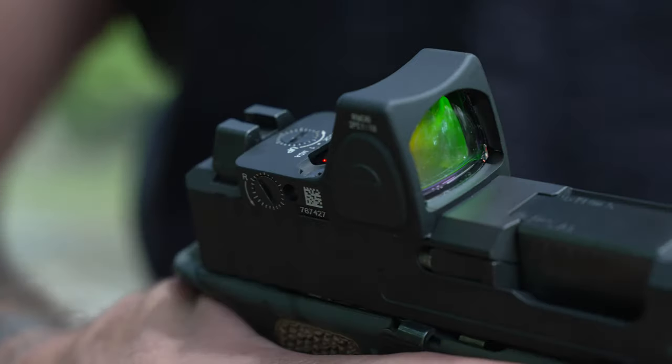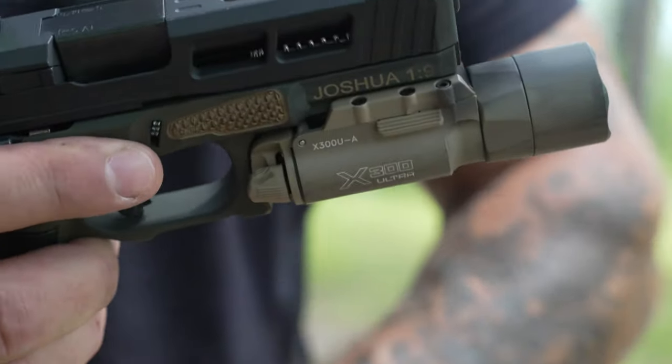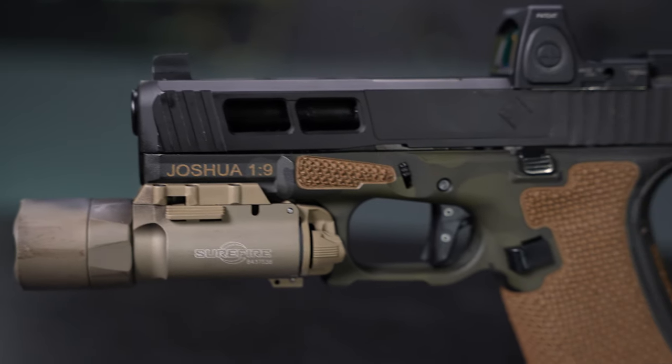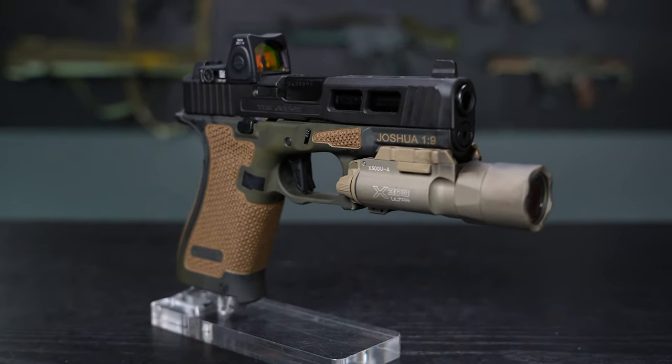While the frame was in Alabama, I sent the slide to a company in Idaho. I've got three other slides done by this company, J&L Machine Works, and I'm blown away not only by what the slide looks like when I get it back, but the performance as well. I chose to go with the Judge option — as you can see, it's got the side and top slide cuts in it, as well as the front cocking serrations. I kept all the internals stock with the Glock Marksman barrel and the slide internals.